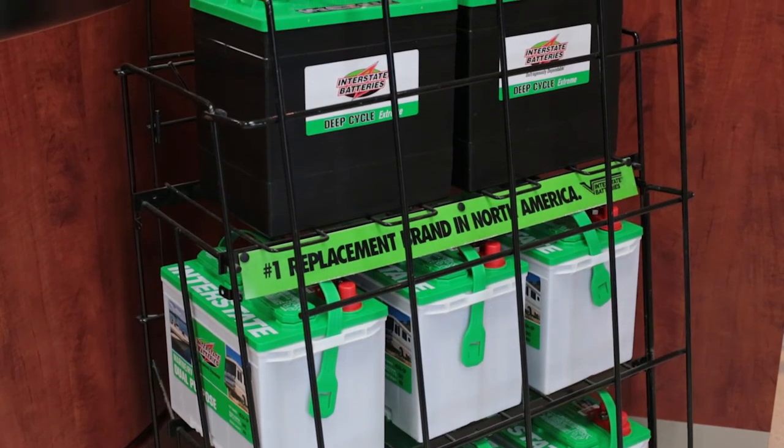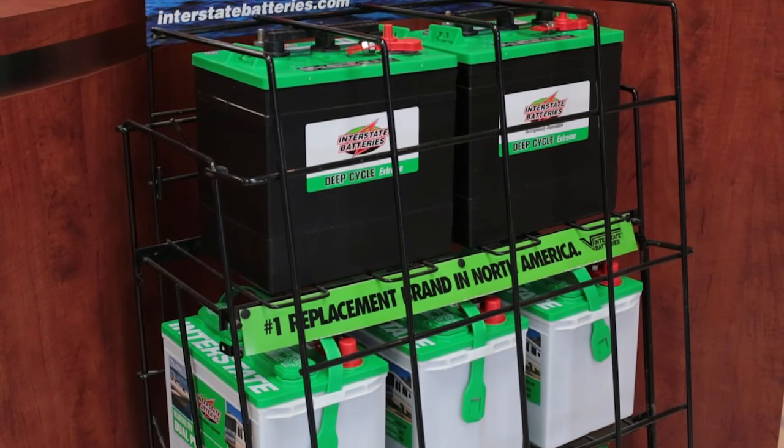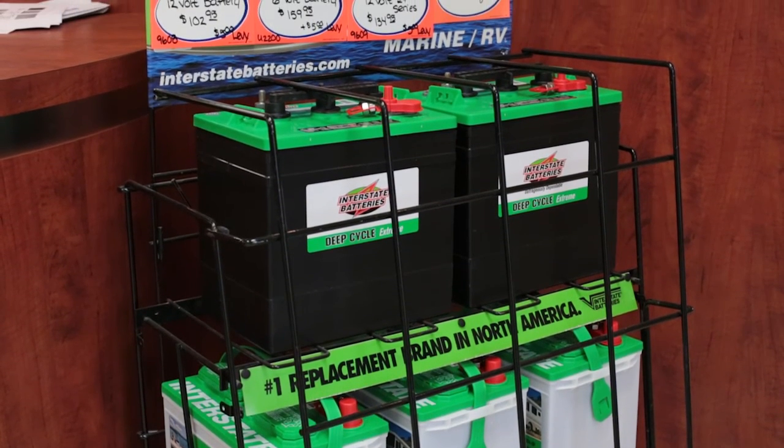If you do require your batteries to be replaced, our parts department does have batteries for all types of vehicles.